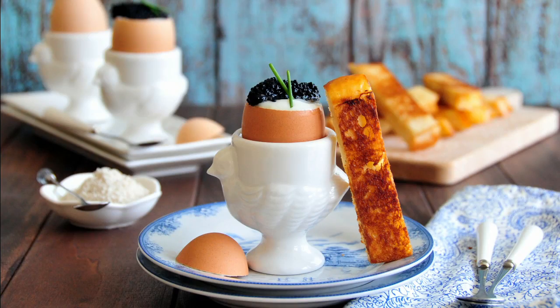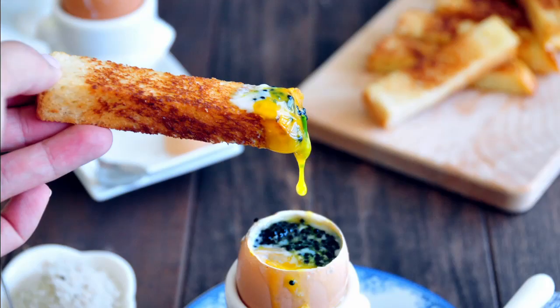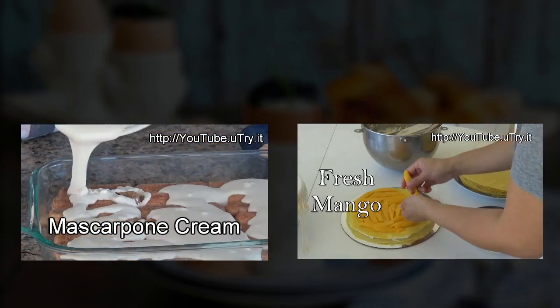I hope you enjoyed today's tutorial and will give this recipe a try on your next weekend brunch. Before you go, please remember to click the subscribe button so you won't miss any of my future tutorials. And remember — eat, drink, and be happy! Thank you so much for watching and I'll see you all next week!